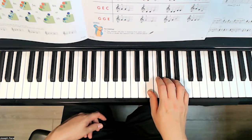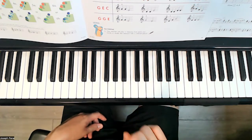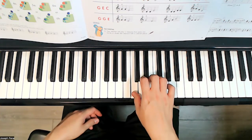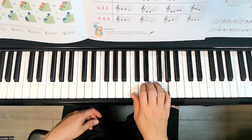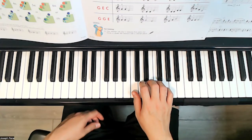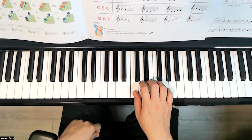So E-G-B position for E-G-B. Now back to C position for the second one. The notes are C-E-G — which one is C-E-G? Still C position — the notes are G-E-C. So which ones are G-E-C?